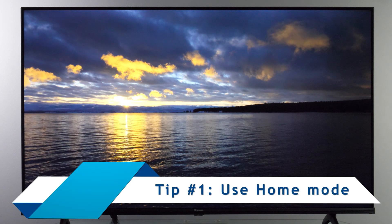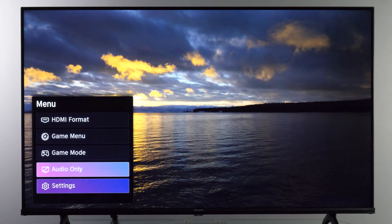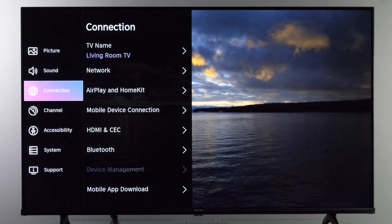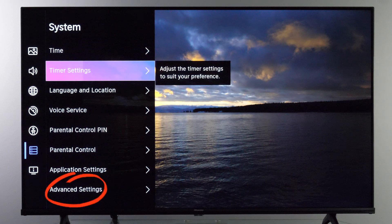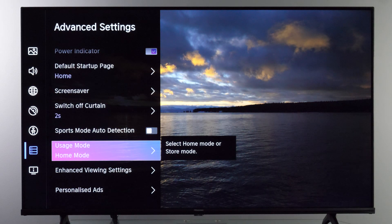Before we go to picture settings menus, let's first ensure that the TV is in home mode. Press the menu button, go to Settings, scroll to System, then Advanced Settings, and under Usage Mode make sure it is set to Home Mode.